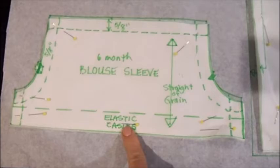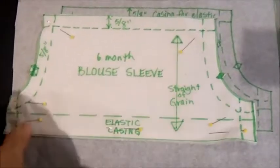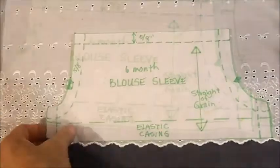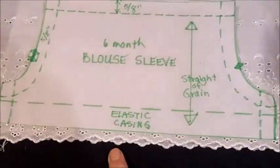This is what the pattern for the raglan sleeve looks like. You'll cut two sleeves on the straight of grain up and down like the arrow shows, or you can do it where the straight of grain goes from side to side, especially if you're going to use a border eyelet. If you choose to use border eyelet, you would lay the pattern sideways and put elastic casing horizontally, maybe an inch or two from the bottom of the design.